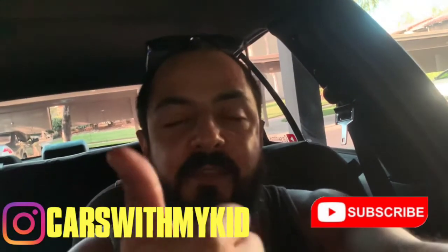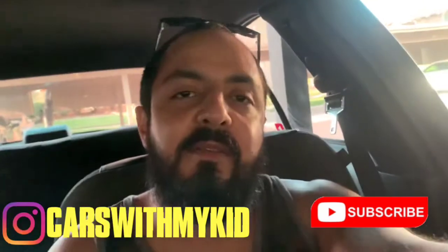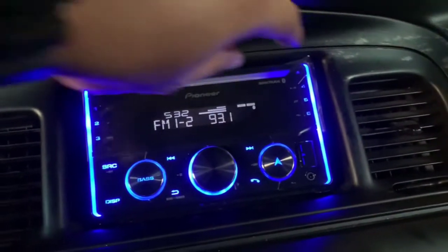Drove around for a couple weeks with no radio, just listening to the phone and stuff — but yeah, that's not great. Anyway, thanks for watching, like, subscribe, all that good stuff, and see you on the next one.